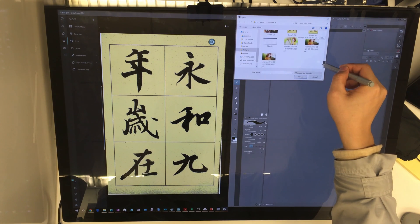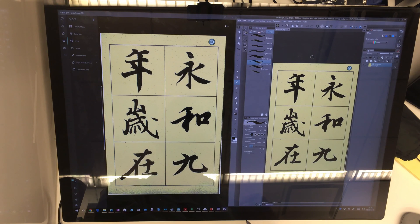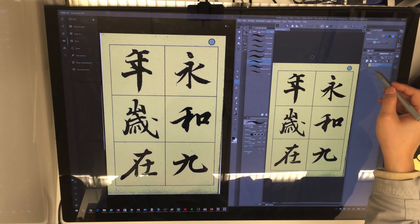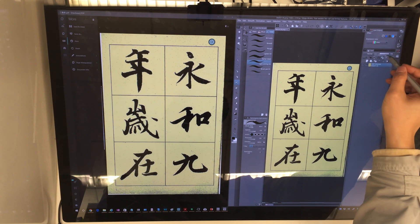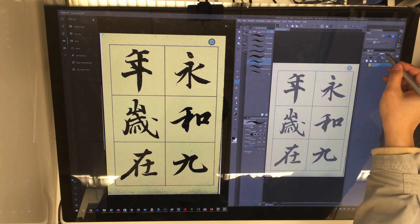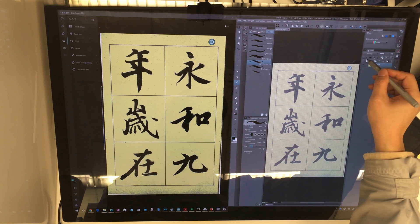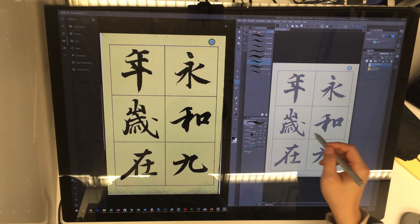Now I have this snapshot as a new layer. What I can do is change the transparency of this layer so that it does not block my view. And I can create a new layer, and I will ink on the new layer.